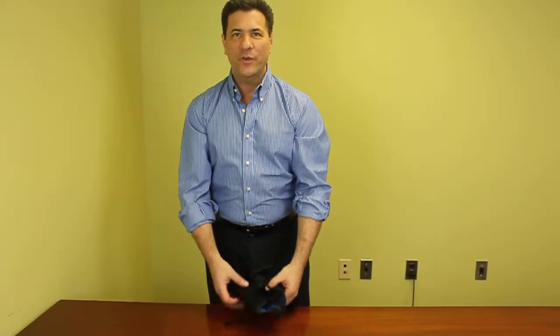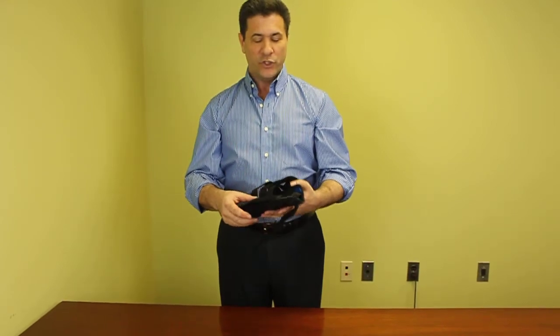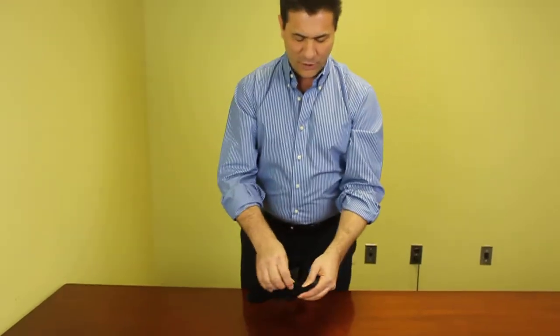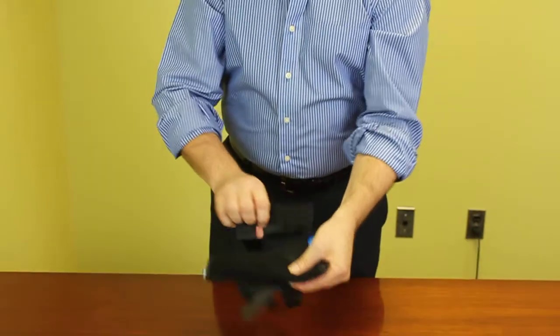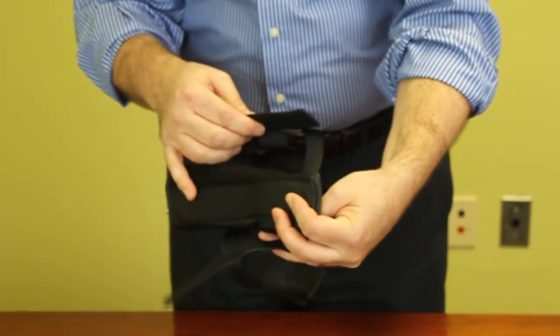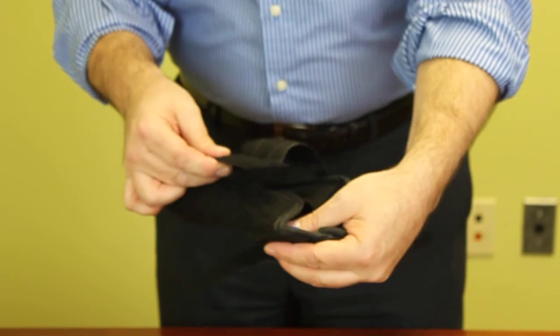Hi, I'm Andy and I'm here to demonstrate the Comfortland Universal Wrist and Thumb Splint. One of the very unique features about this device, which makes it universal, is — as you can see — we have the Velcro strap along the framework of the device, which will adjust to fit someone that has a thin wrist or someone that might have a thicker wrist, just by moving the panel forward or backwards.